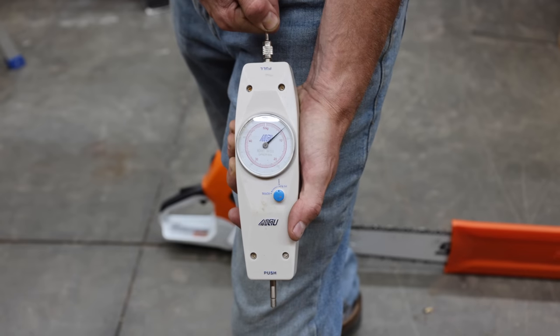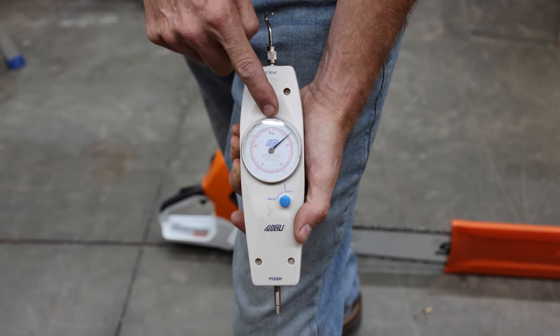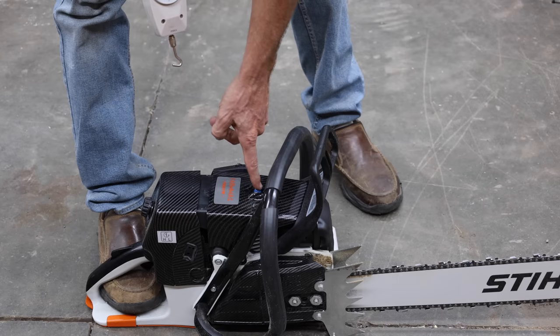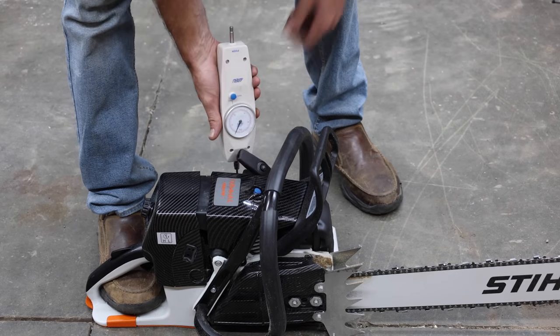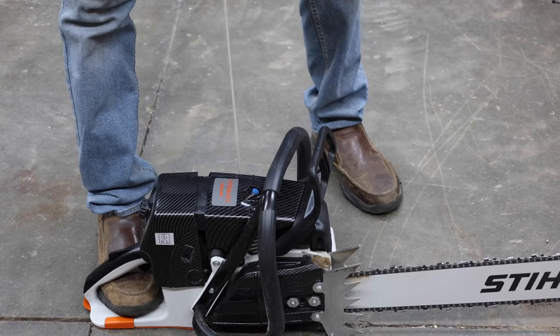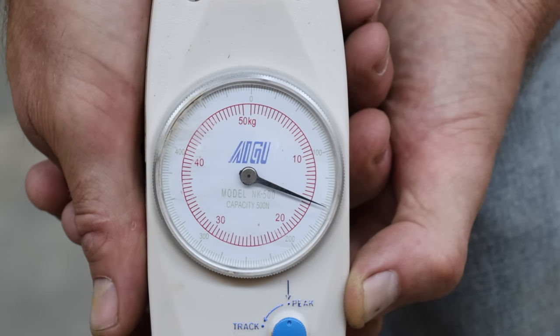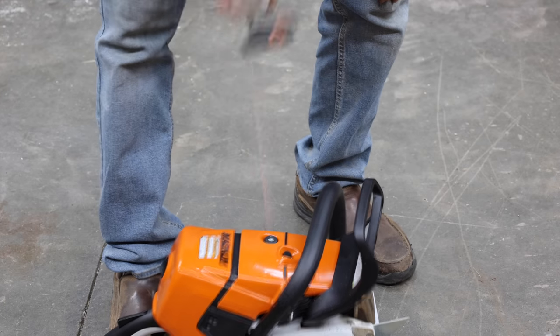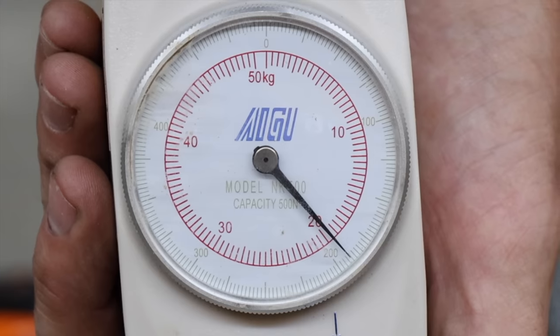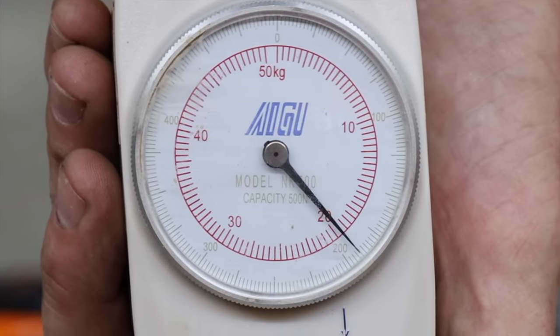Let's see how much arm strength is required to start both saws using a push-pull meter. Both saws have a compression release. For a 91cc saw, the Farmac doesn't require too much arm strength — it's 15.5 kilograms or about 34.2 pounds of peak force. The Stihl saw definitely takes more arm strength to get going at 19.5 kilograms or about 43 pounds.